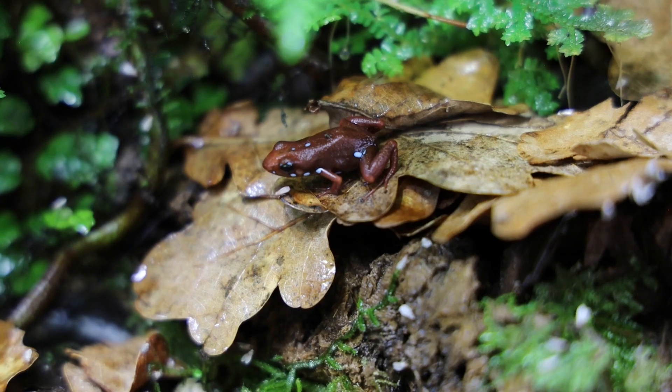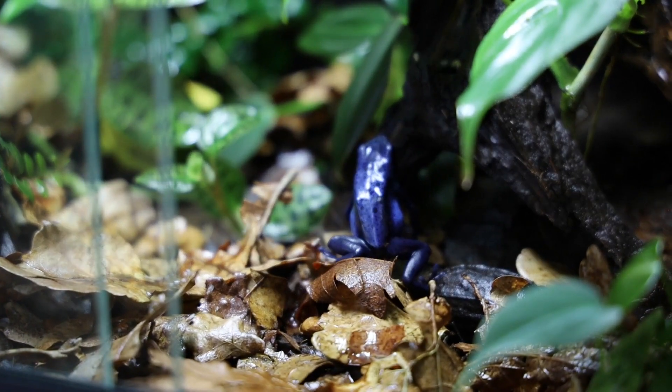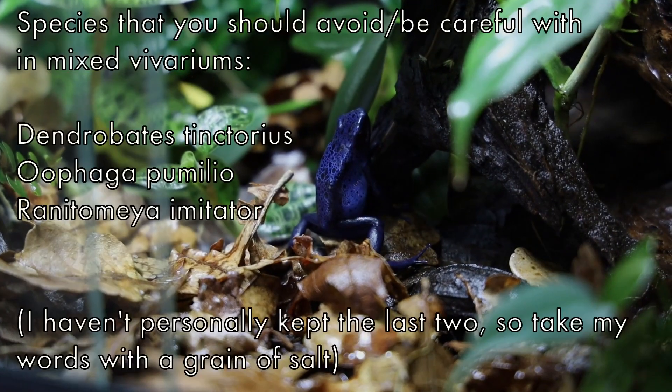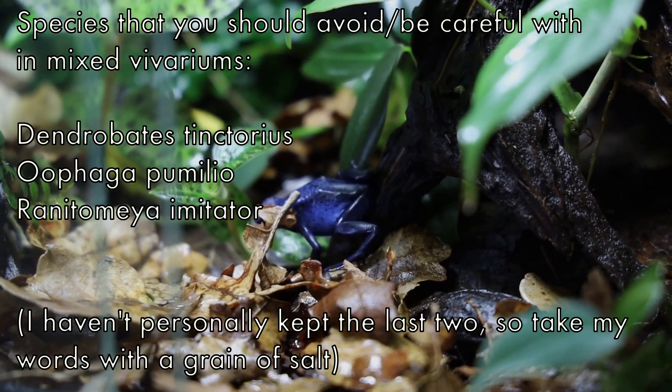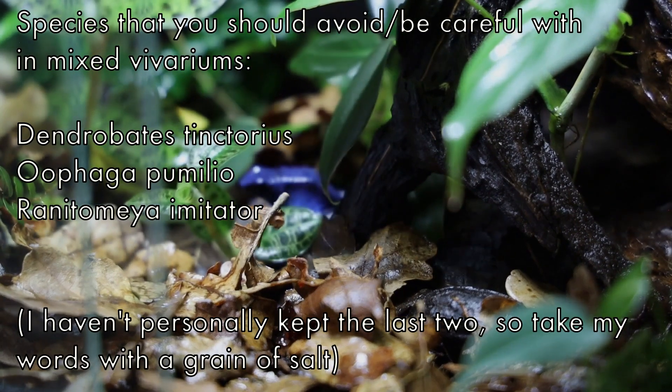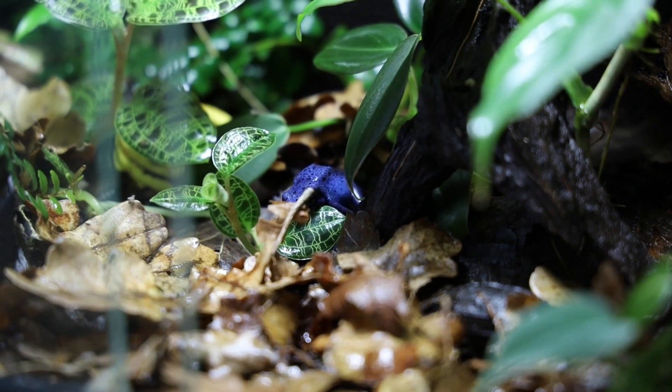There are three things you can do to avoid the problem with bullying. The first is to choose group-friendly species. Some species are real troublemakers, so I would avoid or at least be very careful with keeping Dendrobates tinctorius, Oophaga pumilio, or Ranitomeya imitator together with any other species, unless the vivarium is extremely big. I'm sure there are a few more species that would fit on the avoid list.